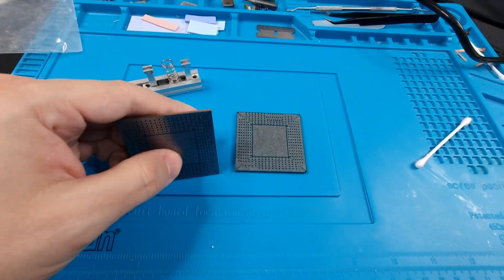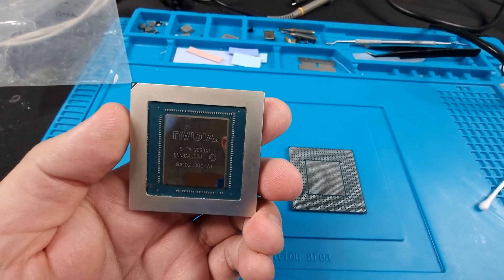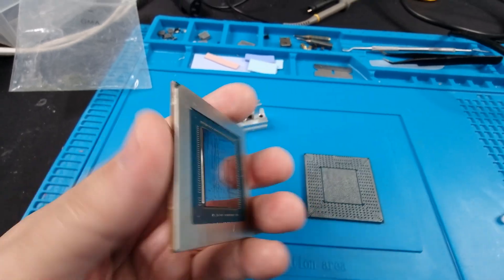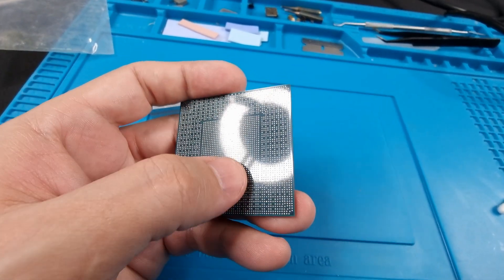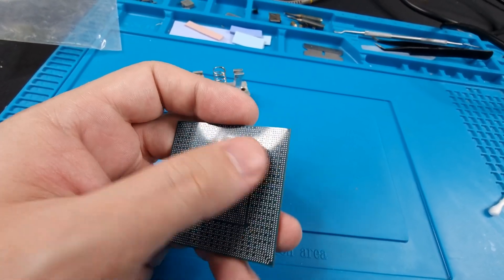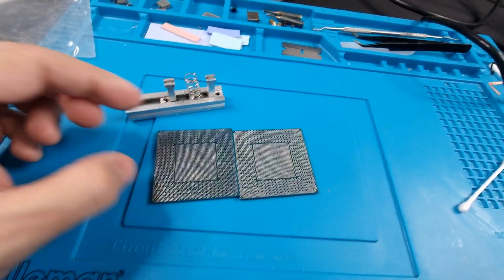What's going on fellas, today I was actually about to do a reball. This is a 3080 Ti core, J102300 I believe. I have not yet cleaned up the pads — this has just been removed and I've removed the lead-free solder off of here, but I still have to clean it up. You can kind of tell that it's not clean versus clean.